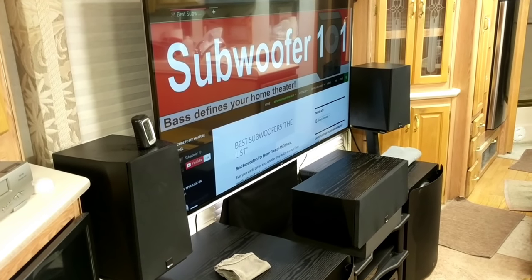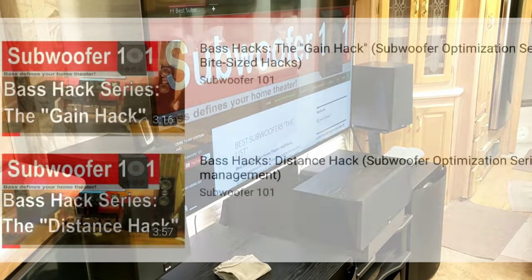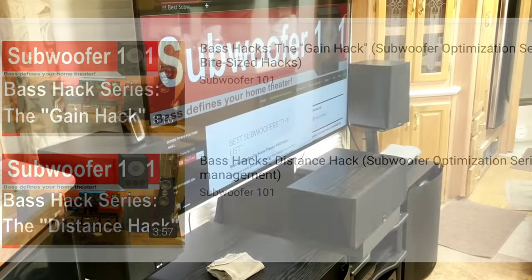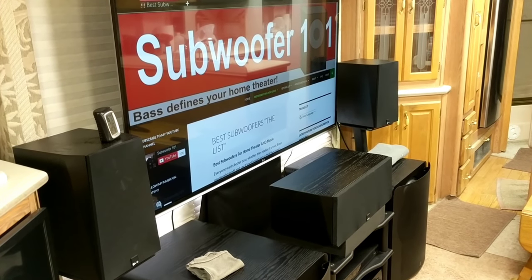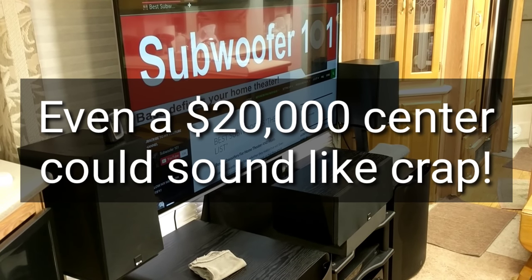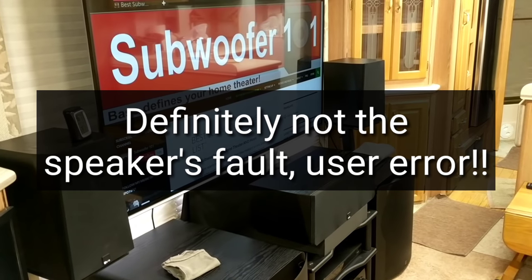My bite-sized bass hack videos are all about short, easily digestible videos, each covering a specific topic that I've dealt with in hopes it will help you with your home theater. What I want to explain is basically how you can make a $700 center channel sound like absolute crap - not that you'd want to - but how it can happen. I had that happen in here and it was absolutely terrible.